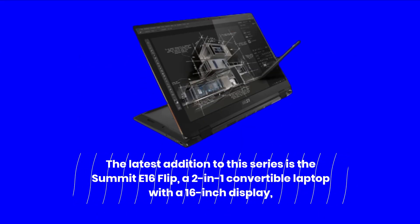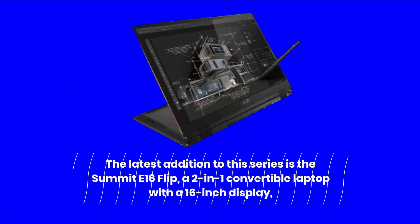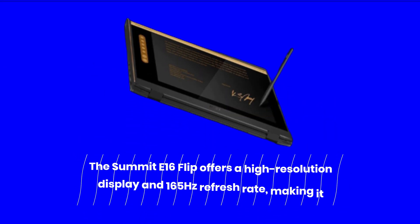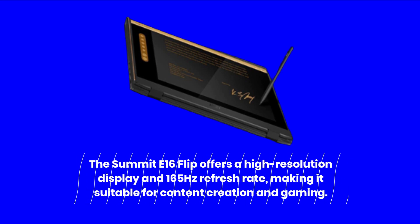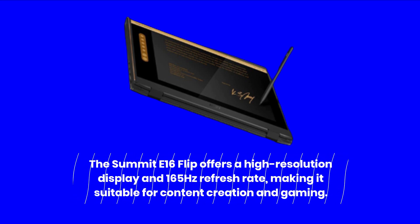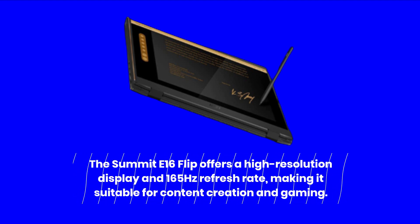The latest addition to this series is the Summit E16 Flip, a 2-in-1 convertible laptop with a 16-inch display. It offers a high-resolution display and 165Hz refresh rate, making it suitable for content creation and gaming.